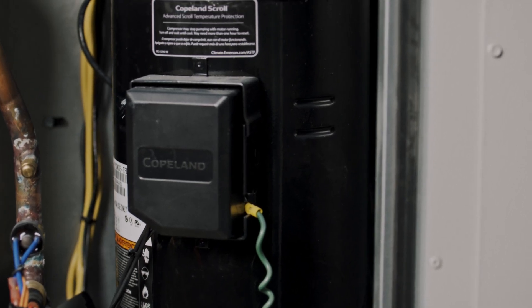We have the best unit in the industry and one of the only ones that provides modulating compressors and modulating hot gas reheat.